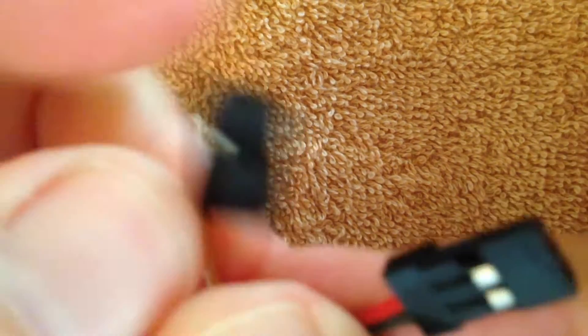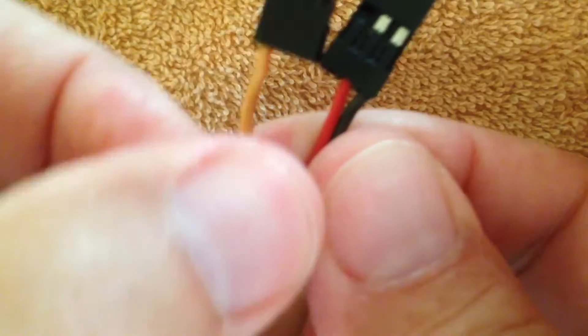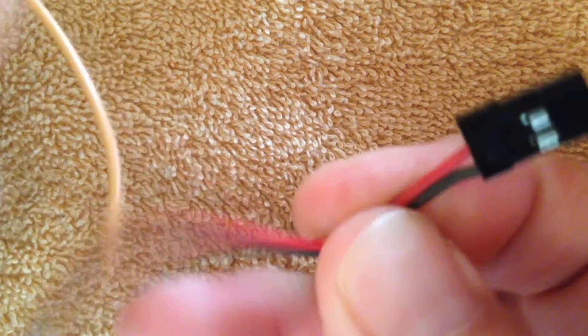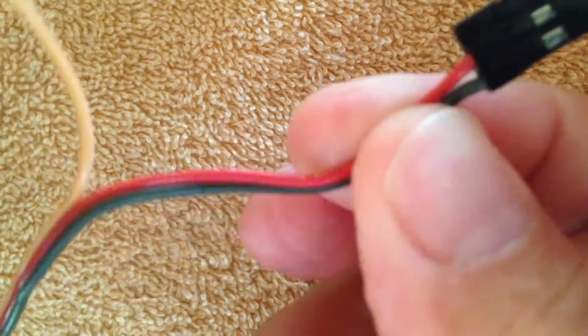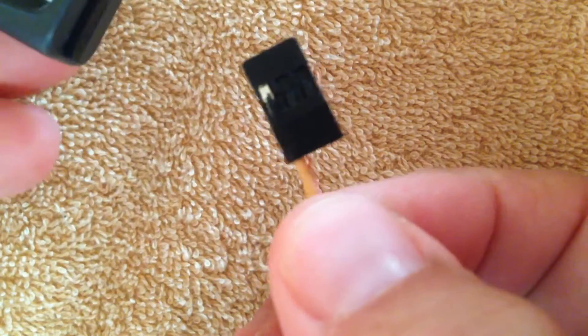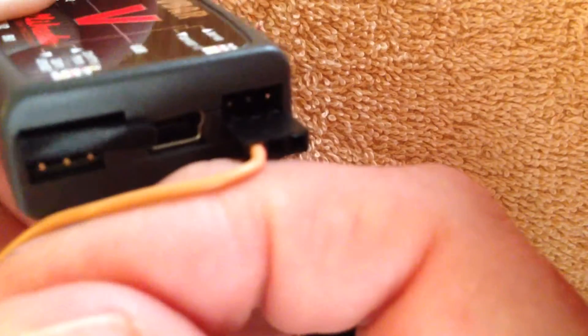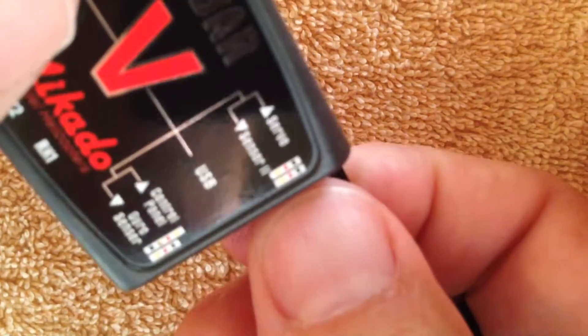It should snap in — and it did. You can see now you've ended up with this configuration. Now what we'll need to do is split this a little bit to give us just the gap we need. We're going to plug the single sensor wire into the sensor port on the V-bar. You can see how it's in there — it's the lower one, and the signal is toward the inside.